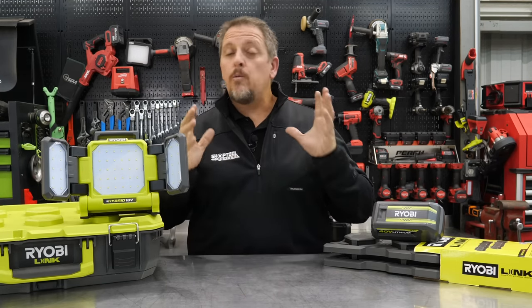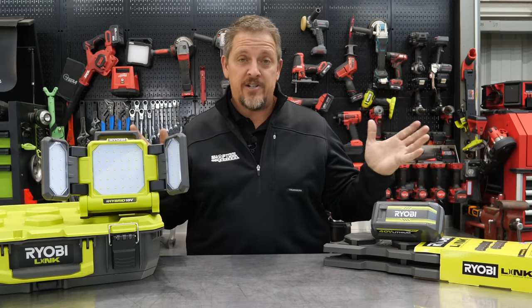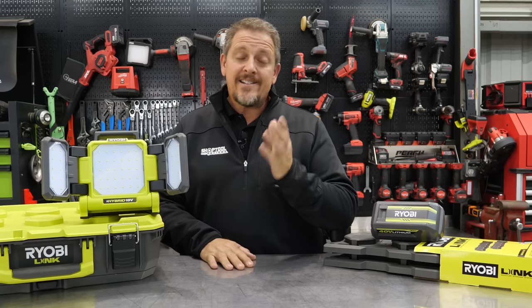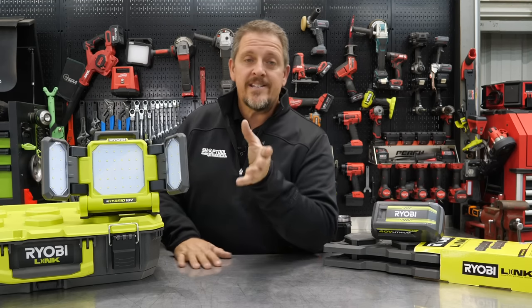They're releasing the RYOBI 1 Plus HP truck — yes, a full half-ton truck. No, I'm just kidding. But it seems like they're getting into everything else, so why not release a vehicle? Electric vehicles are on the rise, but anyway, let's get back to tools.